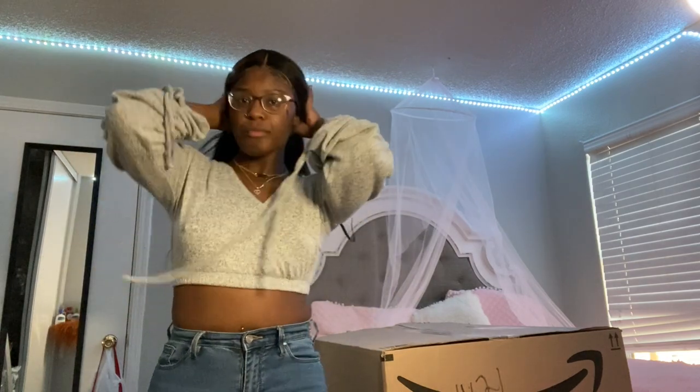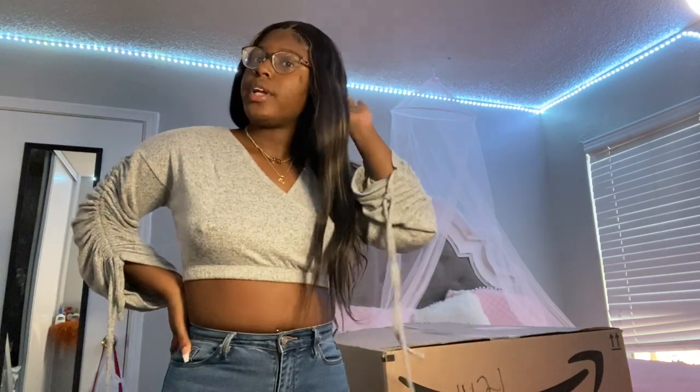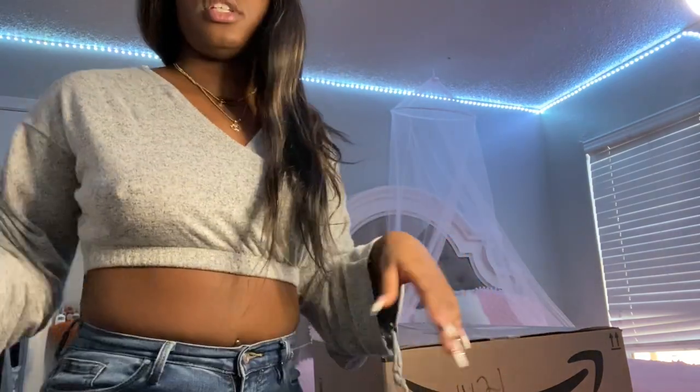Hey y'all and welcome back to another YouTube video. Today is something a little different — I got a package in the mail that I had ordered like three days ago. It's basically a vanity mirror, y'all. I'm gonna post it on here so this is gonna be a little quick video because I'm kind of busy today.